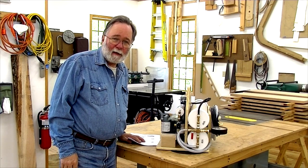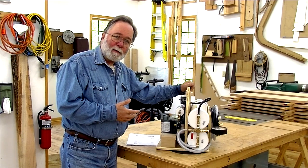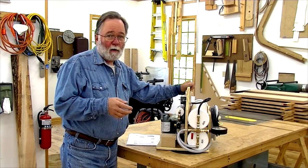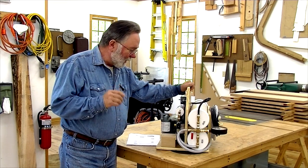Welcome and thank you for tuning in. In this episode I'm going to build a vacuum pump that can be used for veneer vacuum bagging or for a vacuum hold down for CNC — a lot of uses.